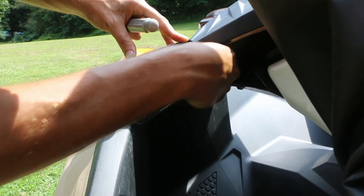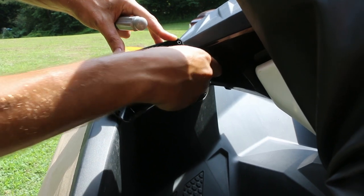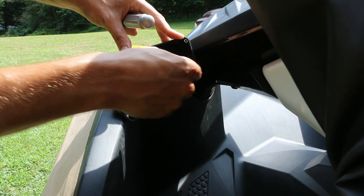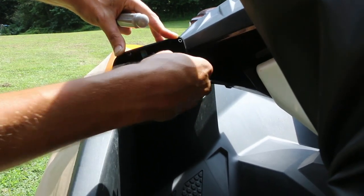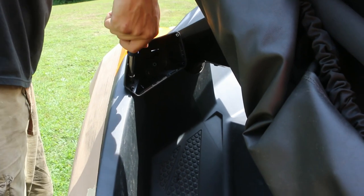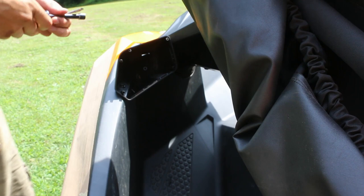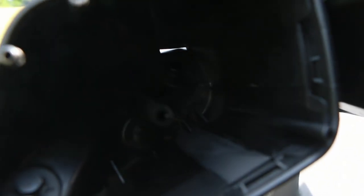We're going to do this area. There we go — nice and firmly mounted. Pop our mirrors in and see how it looks.